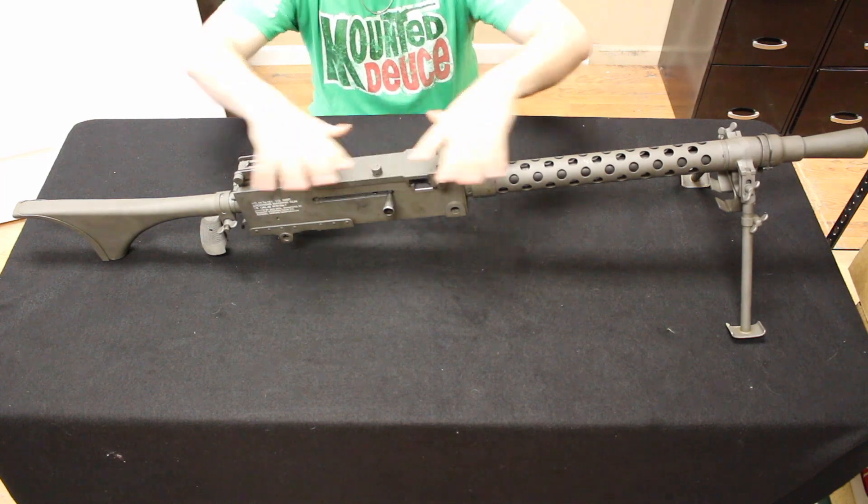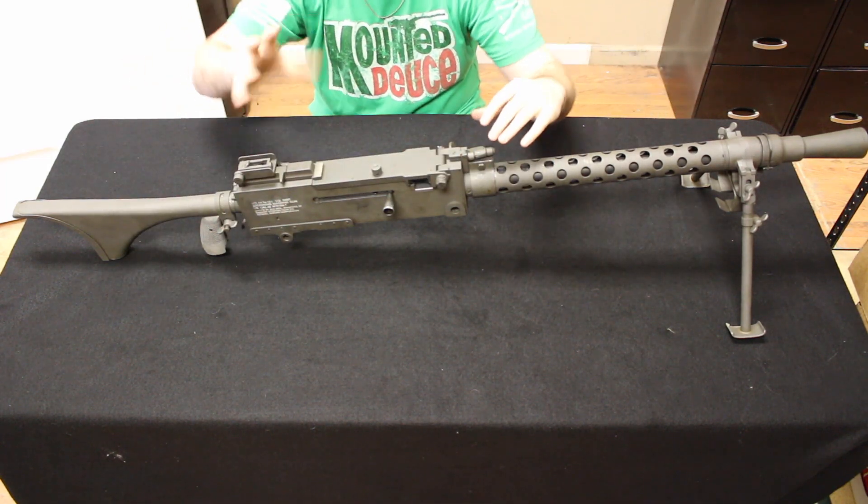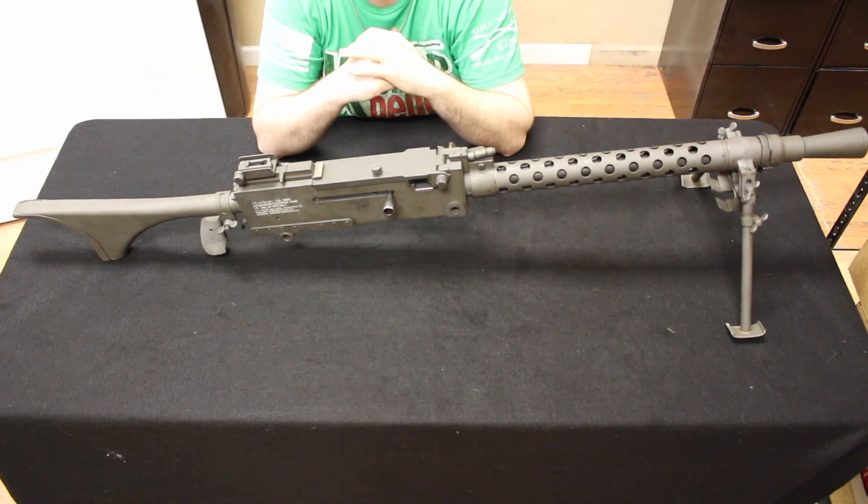It's really hard to fit this whole thing in frame and get in here with it. I know my head's cut out of frame here, but the focus is really on the firearm anyway.